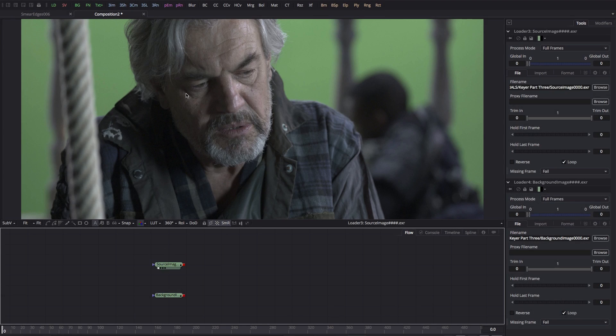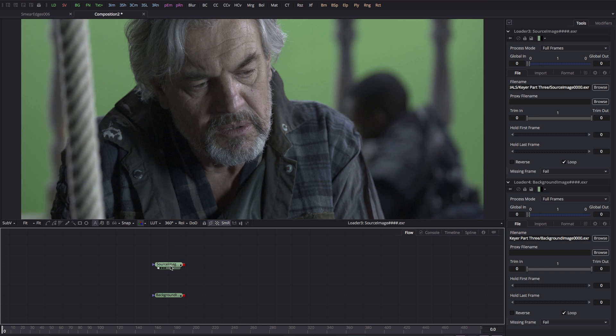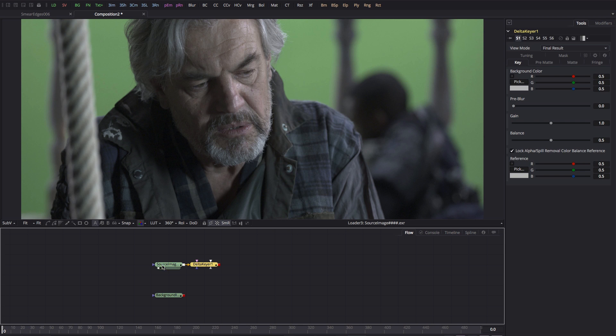Here's my source image — a green screen from the open source movie Tears of Steel — and here's the background I'm going to composite it over. Let's select the source image; I'm going to use the new Delta Keyer in Fusion 9, but you can use Primatte, Ultra Keyer, or one of the methods from my previous tutorials.